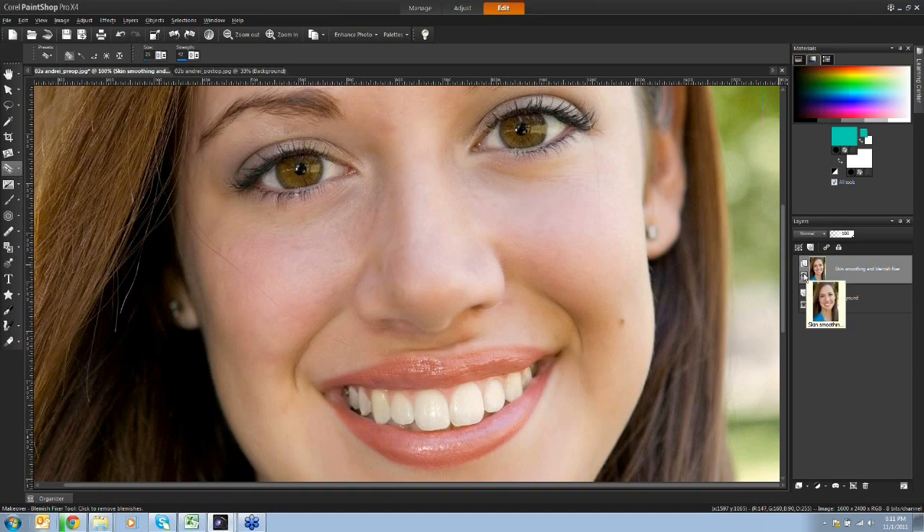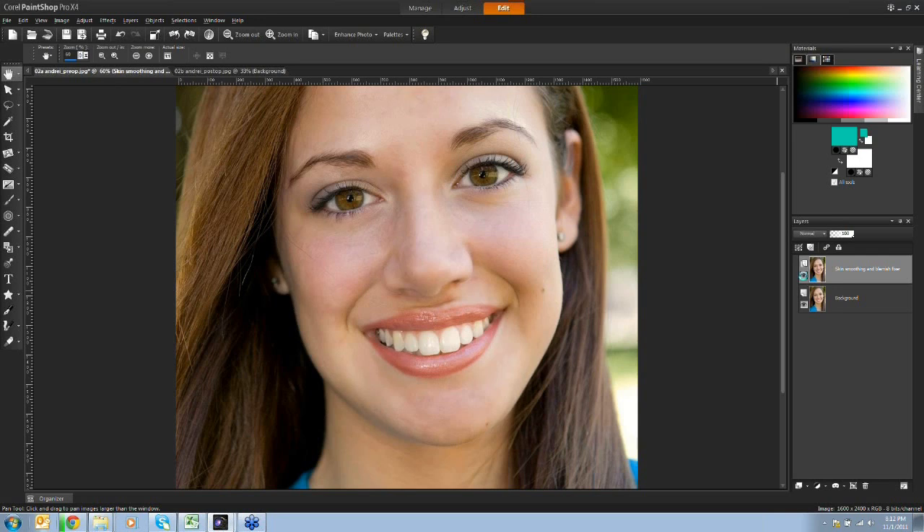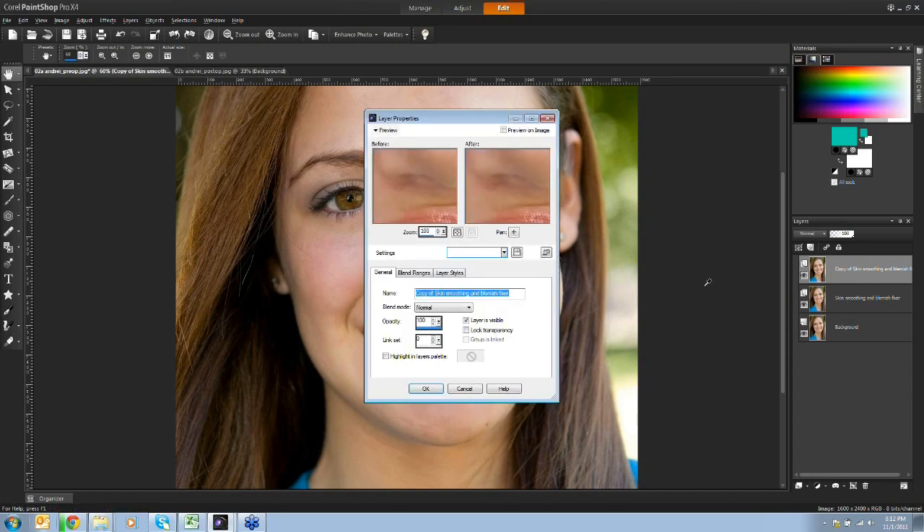In the layers palette, I'll turn off the visibility of the layer I've been working on - here's before we added skin smoothing and the blemish fixer, and here's after. Now I'm going to duplicate the layer I've been working on so I can show you the next phase: hair removal. I'll right-click and duplicate, and call this layer 'scratch remover'.